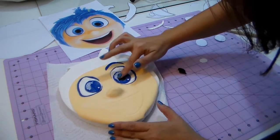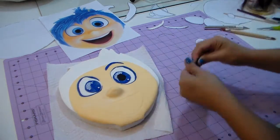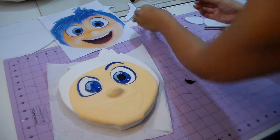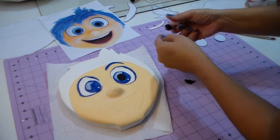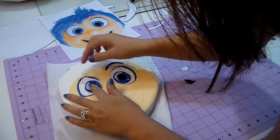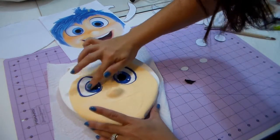Now I'm making the flat part of the black — making a ball and just measuring it on top of my template, flattening it with my fingers and measuring if it's the size I need, then placing it there. You can also open it and cut with your exacto knife, but I thought this way is easier — you know, make your life easier.